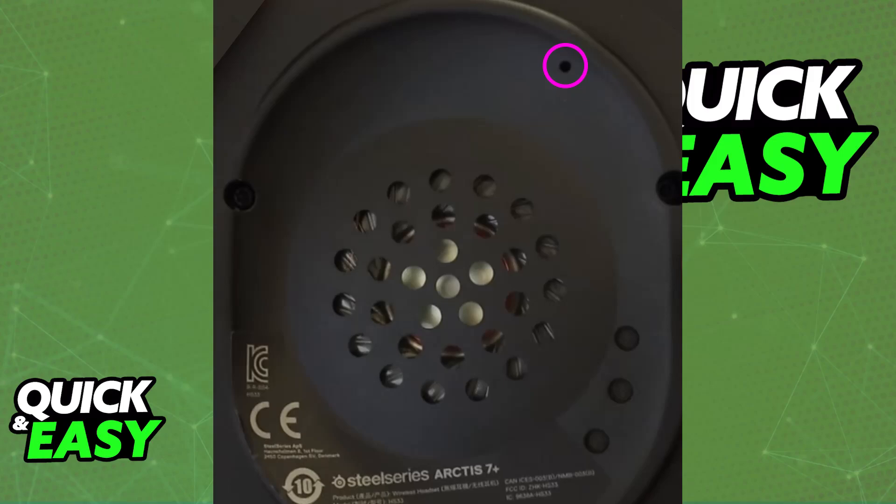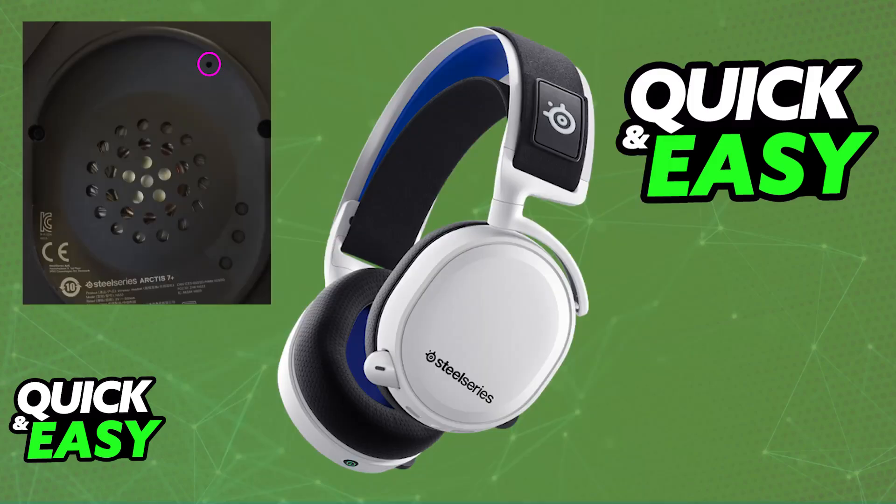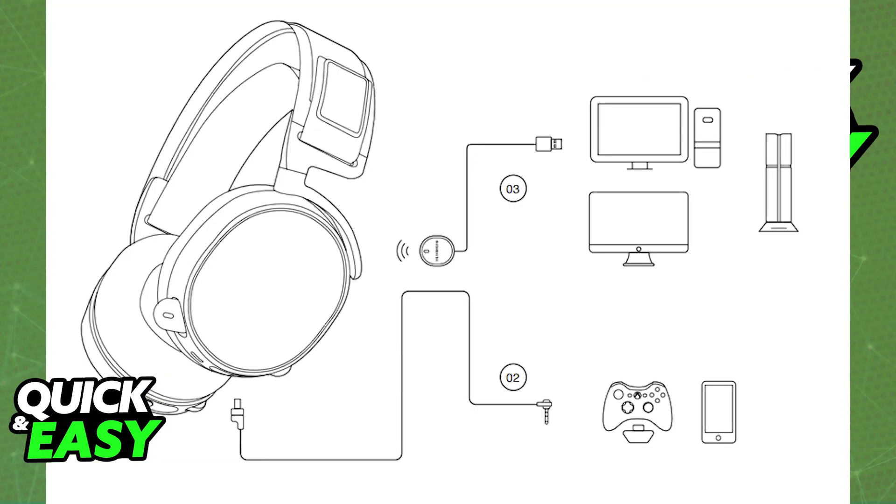Make sure that the headset is powered off, and once you press and hold this button for 1 up to 5 seconds, you will be able to put the ear cushion back on and see if it works. This will reset your headset to the factory default settings, and now you should be able to connect it to any device and use it as if it was brand new.